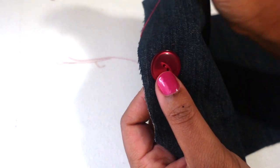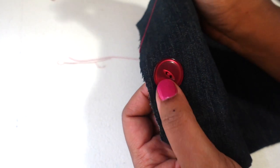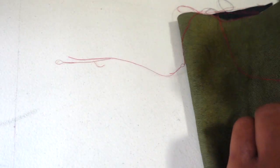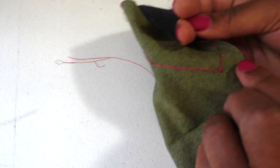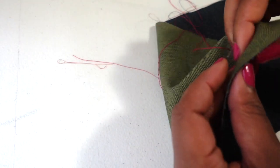Depending on the type of button you have, you want to make sure that all of your thread and needle go in the same direction each time. This is how it looks on the back. I'm just going to continue that same motion several times until I feel like it's secure.